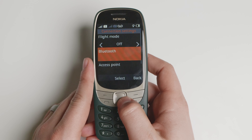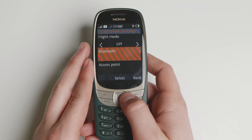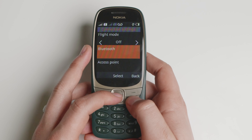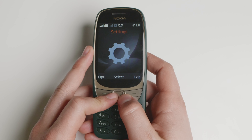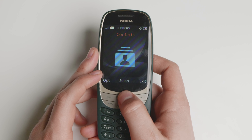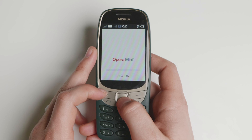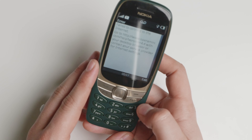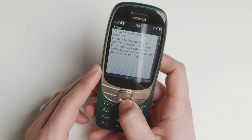This device is essentially for those of you who want something very simple — you don't want apps or even a very big functional browser. At least this device is 2G, so it's not going to have the best browsing experience.